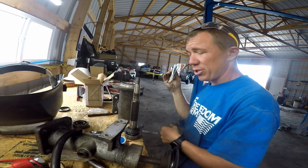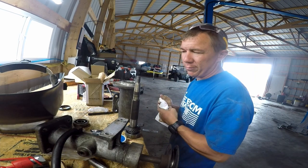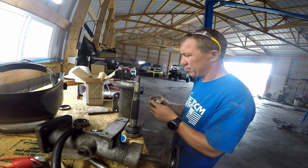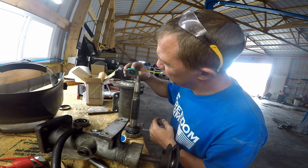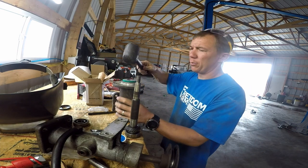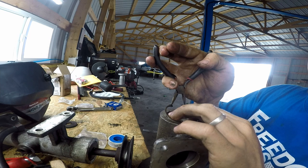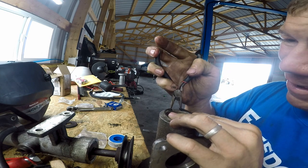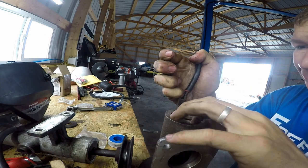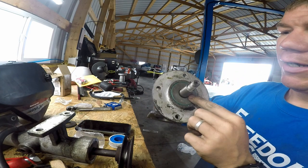Alright, we got our seal in. Shout out to Bobcat — the seal is made in the US, which impressed me a little bit. I know they outsource their engines to Kubota and a few other components, so I didn't really expect the seal to be made here either. Needless to say it is. So what we're going to do is tap that bad boy in with a rubber mallet.